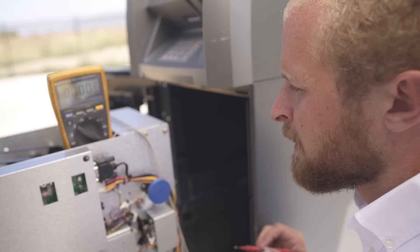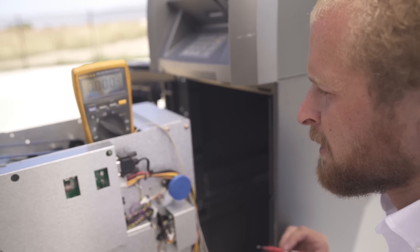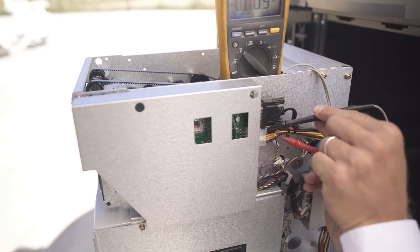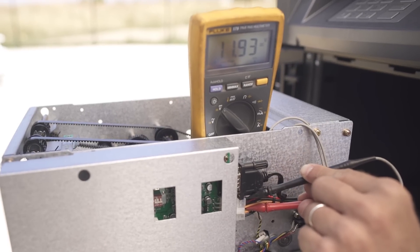You can also check the power getting to your sub-assemblies — meaning your dispenser or your printer — by properly grounding the meter and checking the voltages just as you did coming out of your power supply. As you can see, checking the voltage on your power supply and your sensors is a pretty simple process. If you have any questions, please feel free to give us a call. Thanks, and this has been another episode of TJ's Tips.